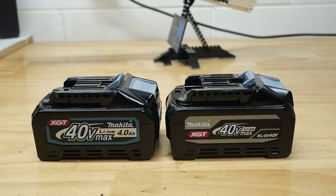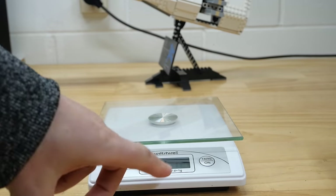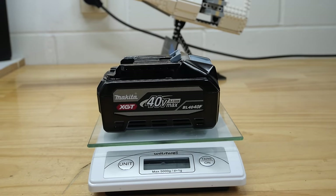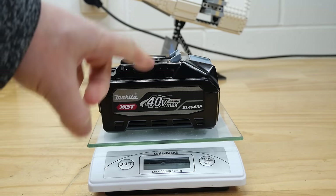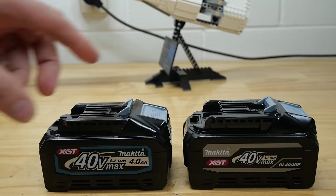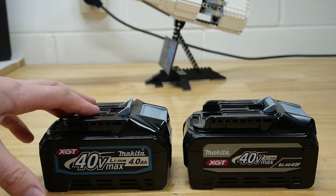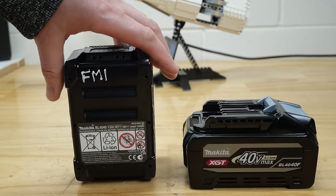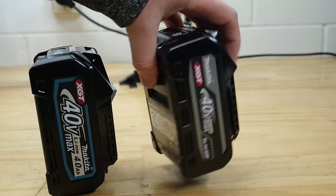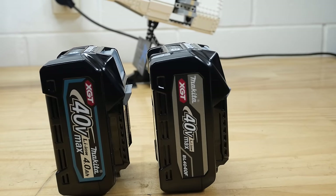There's one more physical property to check before we move on, and that is the weight. I've tared this scale to the old battery - 1016 grams. When we put the new F battery on, it will tell us the difference. 71... 72 grams lighter. It's lighter than the old one. So why is it a little bit lighter? Is it because this one has some sort of pouch cell like a power stack battery while this one has cylindrical cells? I'm afraid not, because if we look at the bottom, they both have the same grooves and the same physical size - presumably they both have cylindrical 21700 cells.